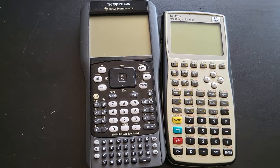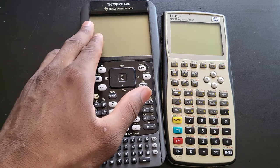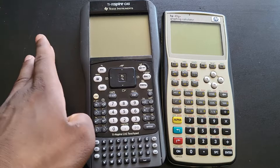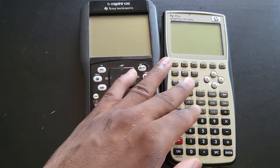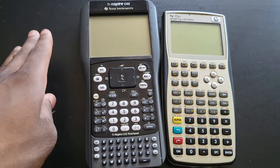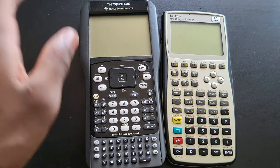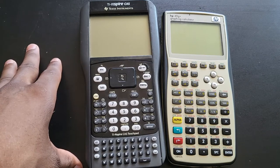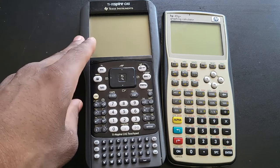I don't do clickbait videos, and before we dive further into this video I'm going to tell you right now: you cannot find a better calculator for under $40 than this TI Nspire right here. Texas Instrument calculators are everywhere, which cannot be said for HP calculators. If you go to a college right now and walk into a math class, chances are 10 out of 10 students are going to be using a Texas Instruments calculator.